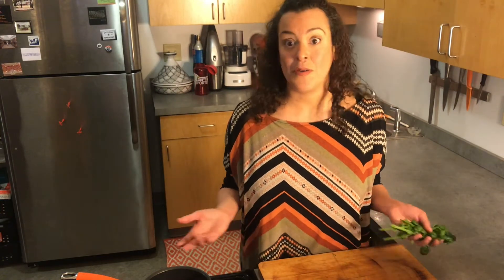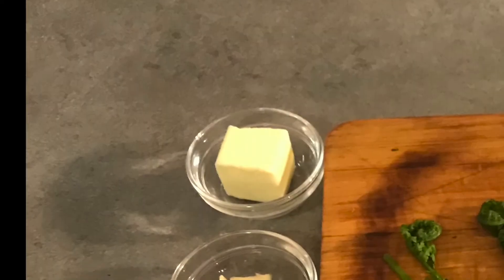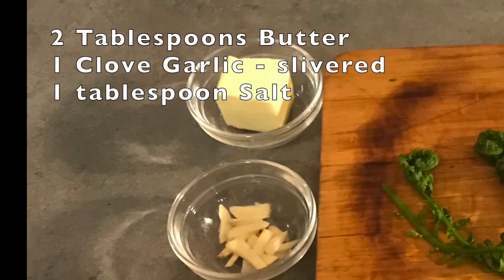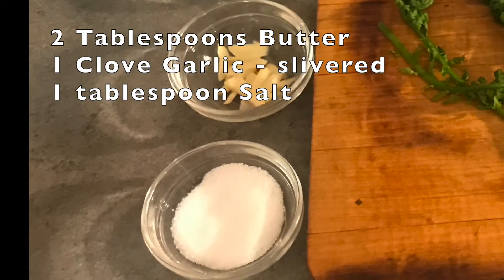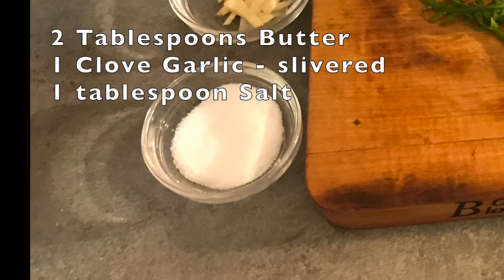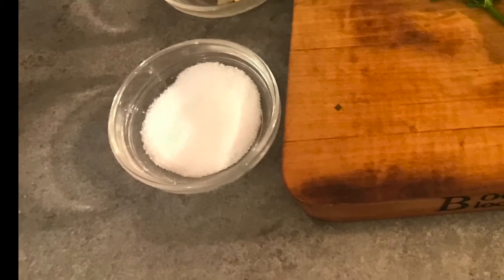I like them simply sautéed as a side dish, but they're great sautéed with other vegetables like mushrooms or red peppers. You can add them to pasta, risotto, or even to your stir-fry. We're going to sauté them up right now. For this recipe, you're going to need two tablespoons of butter, one garlic clove slivered (not chopped), about a tablespoon of salt, and a hefty bunch of fiddleheads.